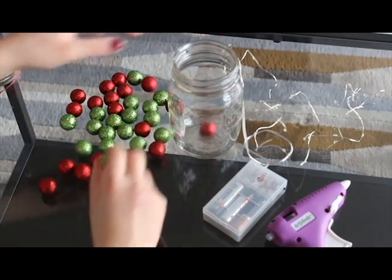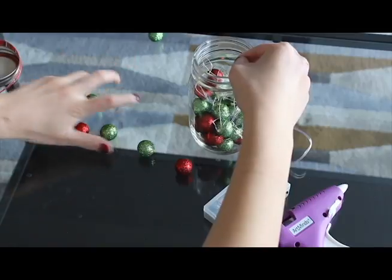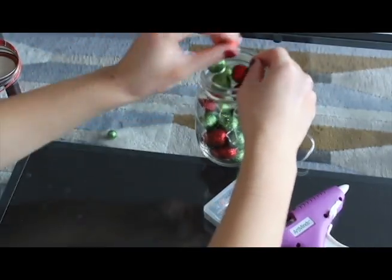First you want to put a couple of foam Christmas balls into the mason jar, then you want to start putting the LED lights halfway through the jar, then keep filling the jar with the foam Christmas balls until the mason jar is full.